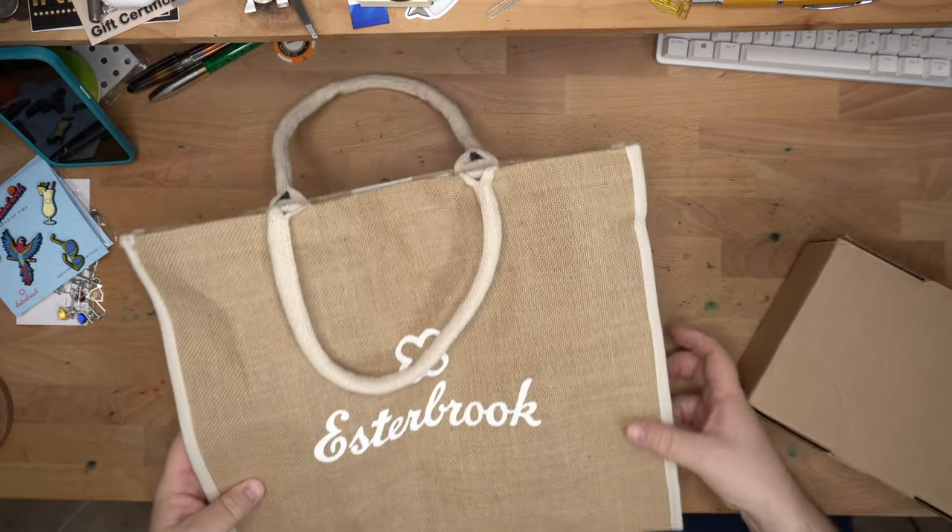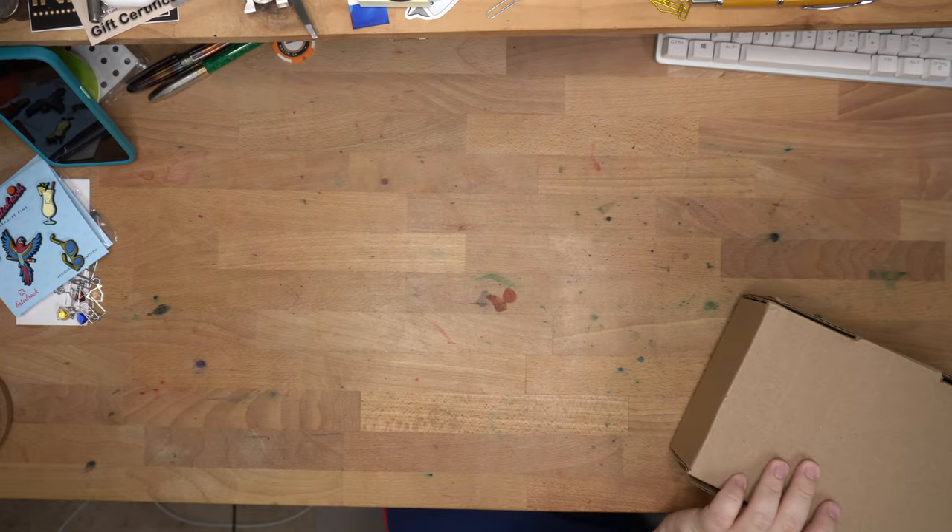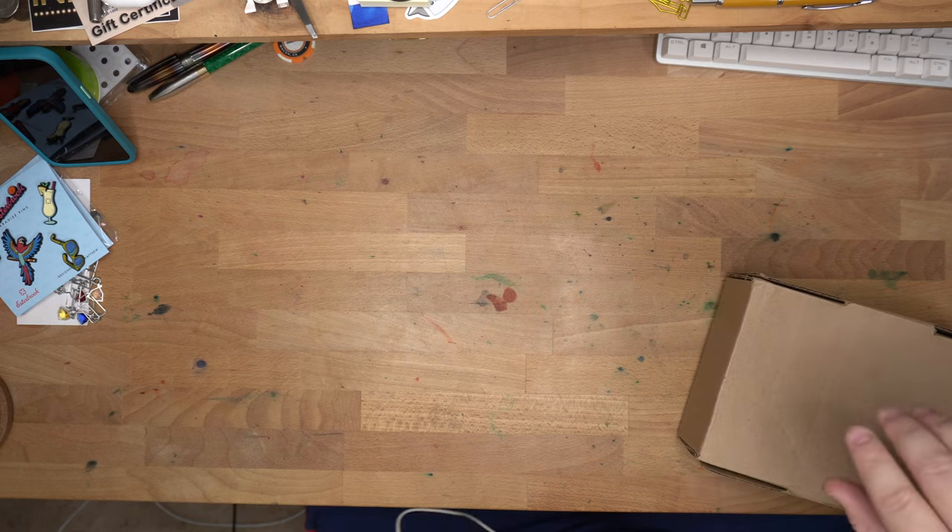When you said tote, I was like, okay, tote bag, whatever, cool. But this is real nice. All right, let's get into this box. I've got to keep this away from the cats — looks like something a cat would like to scratch.